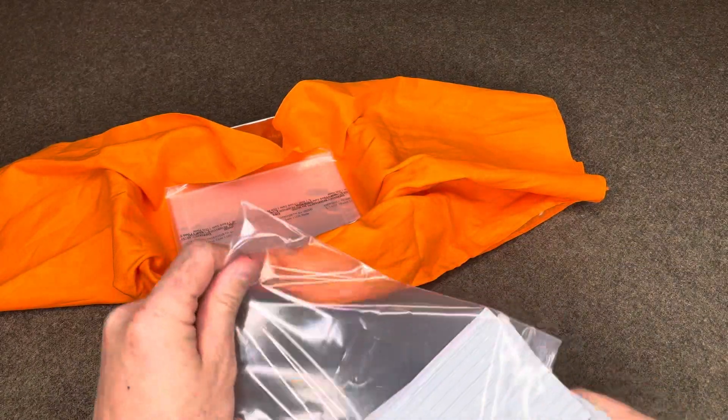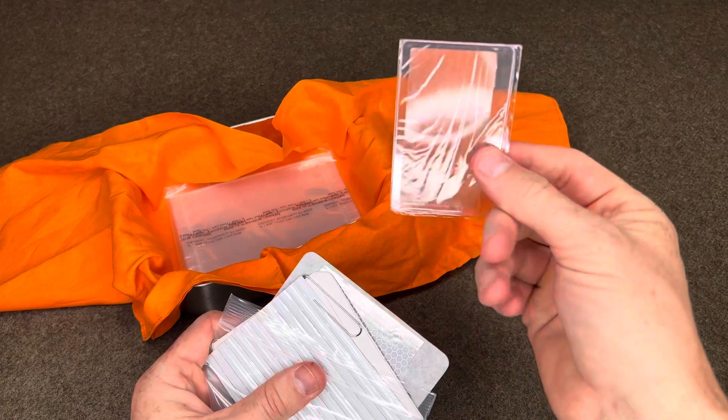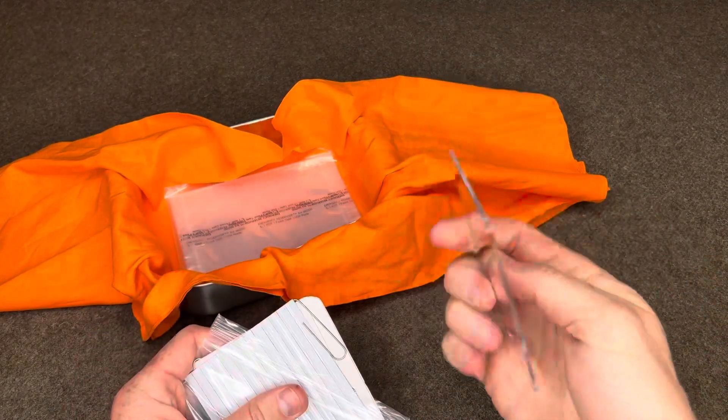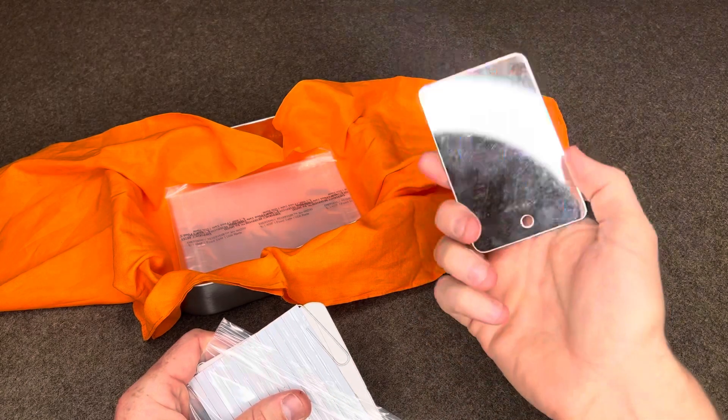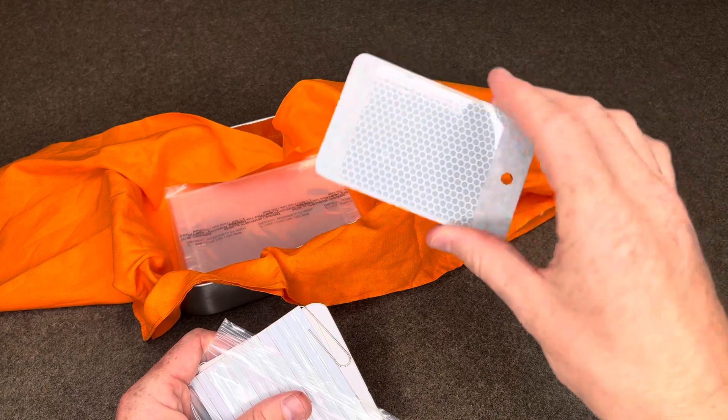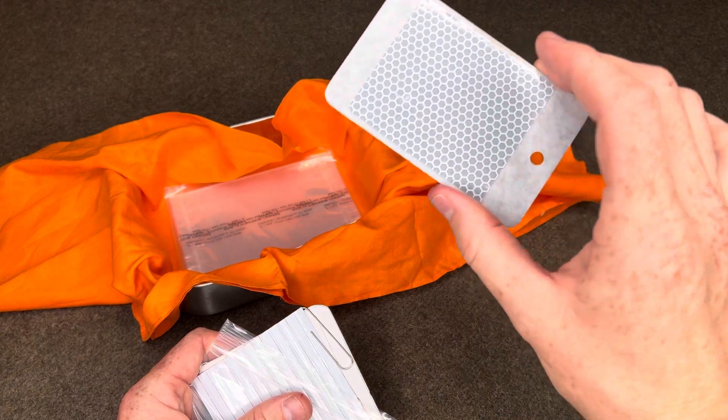This is the communication section. I have a Fresnel lens for starting fires and first aid use. This is a Coughlin mirror — emergency survival signal mirror. I put a piece of reflective tape on the back for nighttime signaling.